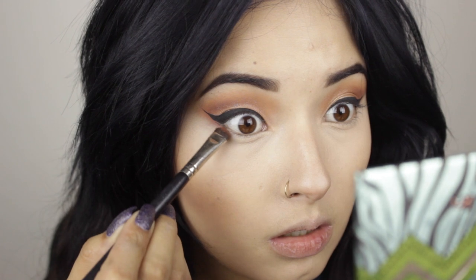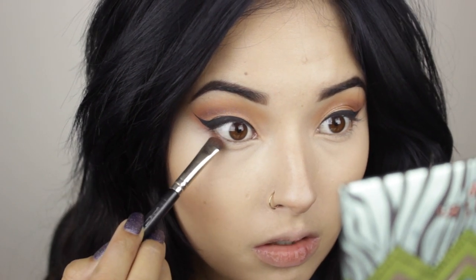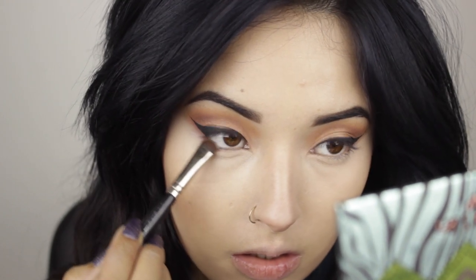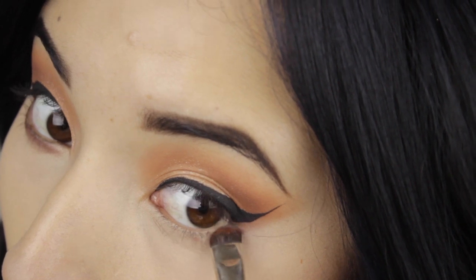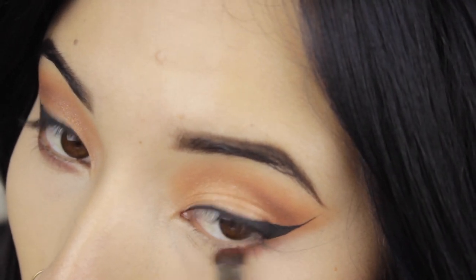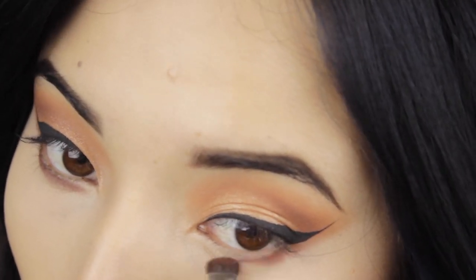So let's do the last touches for my eyes. I'm going to apply the same caramel eyeshadow under my lash lines, my bottom lashes, and I'm just going to run it along my bottom lashes. I'm going to do the same thing in the other eye of course — unless you want to look weird.